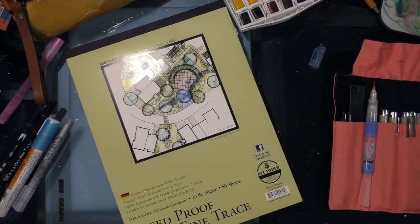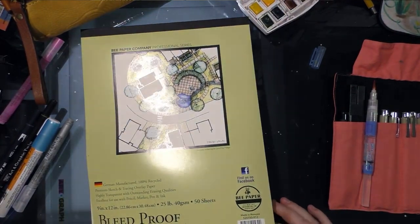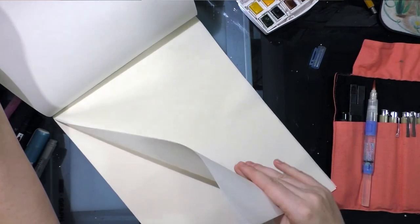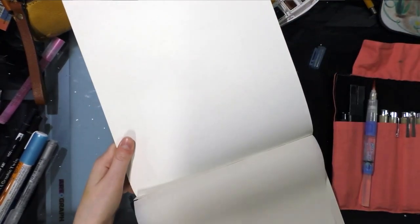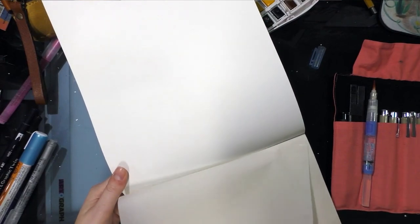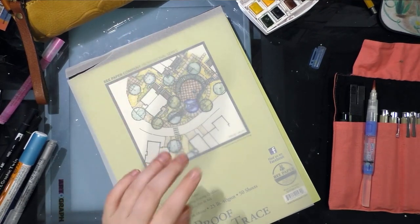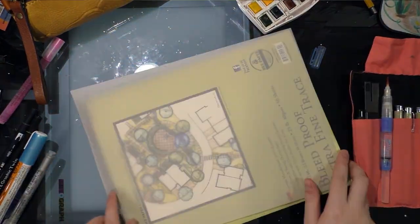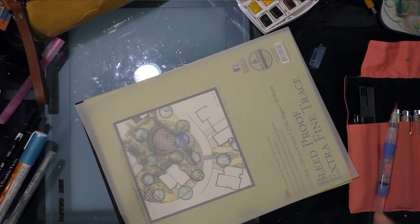I'm going to set this aside and move on to the bleed proof trace paper from B Company. Because it is a trace paper, it is light — it's 25 pounds — so it's thin and it's translucent. I almost grabbed two sheets. And already I had trouble because I can't remove it from the pad cleanly, so it tore at the top. On the handout they recommended we use this over our Bristol. The problem with tracing paper is it's not really designed to take a lot of liquids.